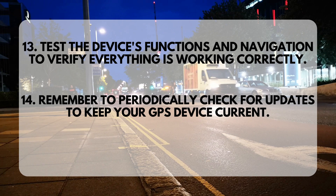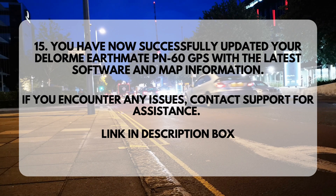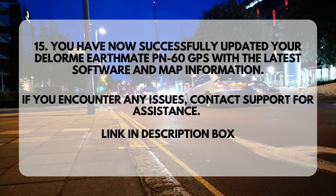Step 14: Remember to periodically check for updates to keep your GPS device current. Step 15: You have now successfully updated your Delorme EarthMate PN60GPS with the latest software and map information. If you encounter any issues, contact support for assistance. Link in description box.